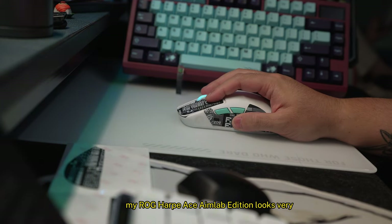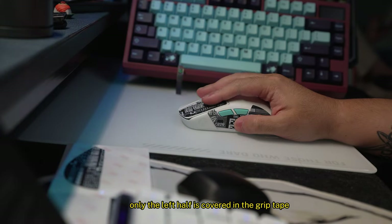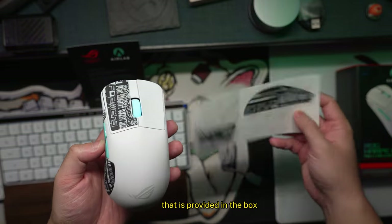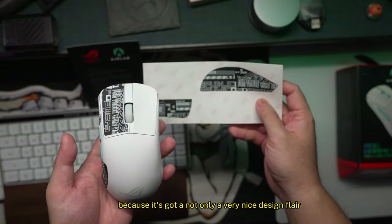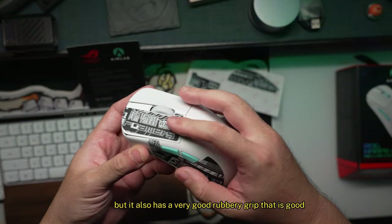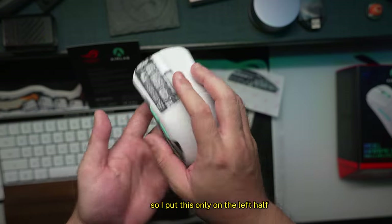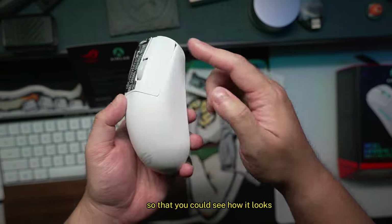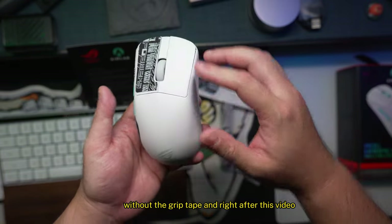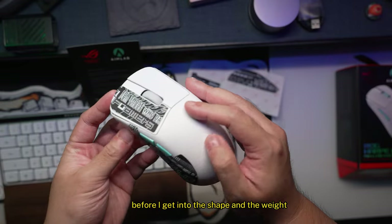My Harp Ace Aim Lab Edition looks very unusual because I've only covered the left half in the grip tape provided in the box. It's got a nice design flair but also a very good rubbery grip that's good for fingers that tend to slip. I put it only on the left half so you could see how it looks without the grip tape — right after this video I'll continue putting the rest on.